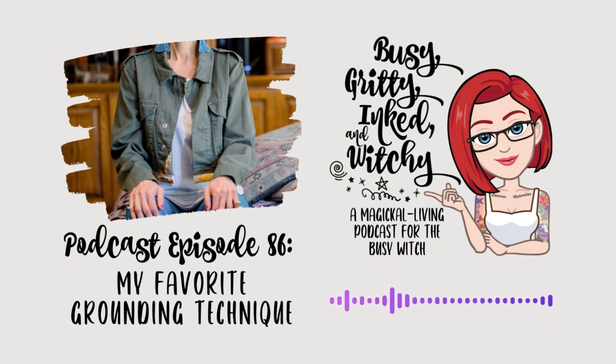Hello, and welcome to Busy, Gritty, Inked, and Witchy, a magical living podcast for the busy witch. I'm Morgan, eclectic witch of more than 20 years, self-proclaimed fluffy bunny, light worker, and busy witch.